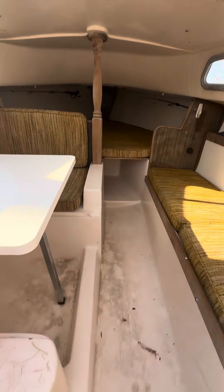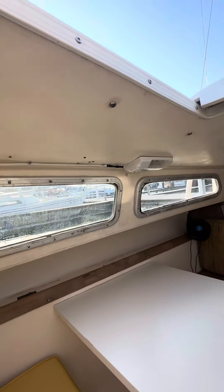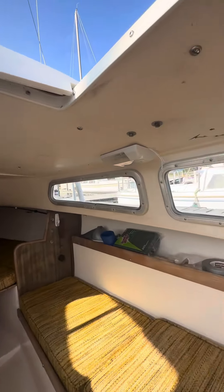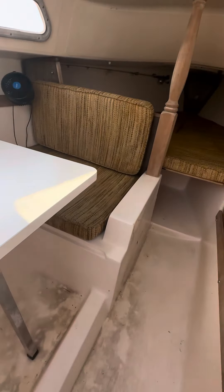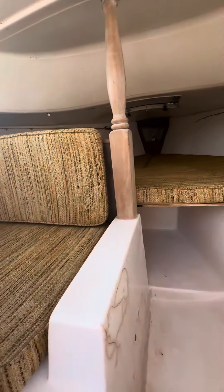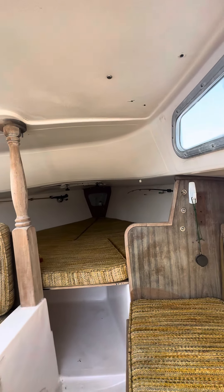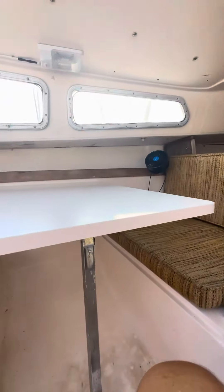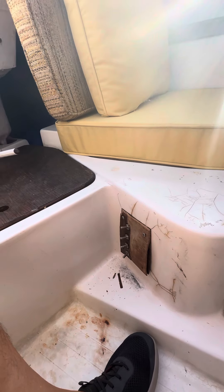Just like the outside, if you wanted to make cosmetic improvements you could certainly do that. The other thing I'll point out is that the electric panel does not work, which effectively means you cannot sail before sunrise or after sunset. I'm sure that can all be fixed — the person that had it before me said he ran the wires but never hooked the panel up.